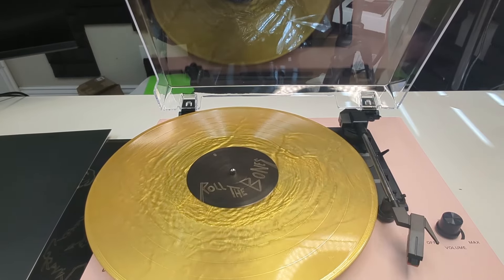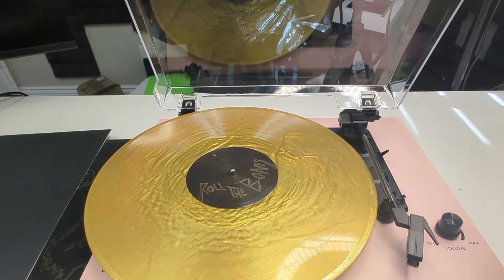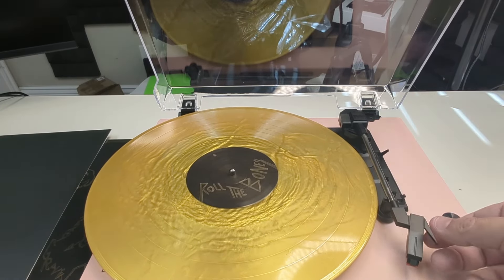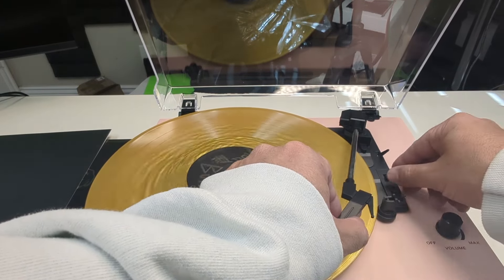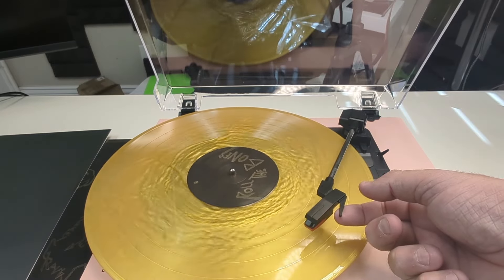Depending on the size of your record: 33 is the big one, 45, and they make small ones for 78 — that's the speed it plays in. I'm not actually going to play it, I'll just show you how fast it moves. So if I go to 45, you can see it spins a little bit faster, and 78 even faster. If we go back to 33, which is this size, and just drop this on.